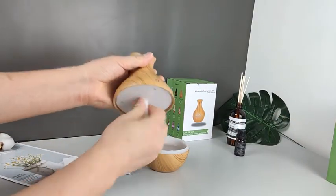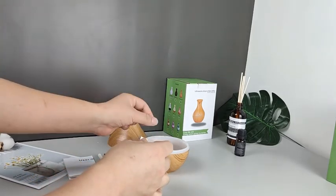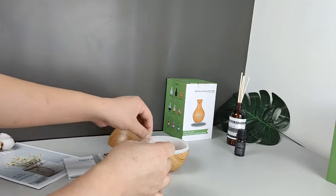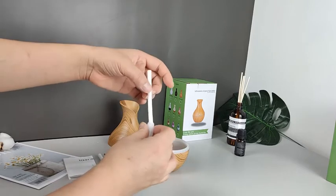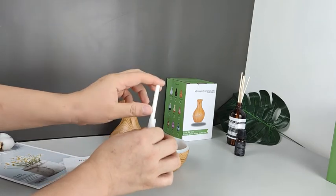Pull out the tube. Soak the cotton filter in water first — that will help the ultrasonic atomizer detect the water fast. Tips: there is a spring here, don't miss it.